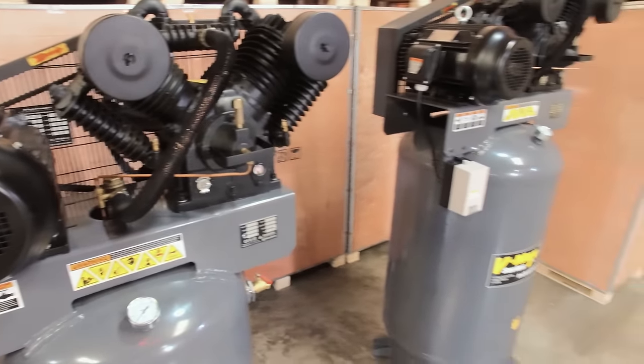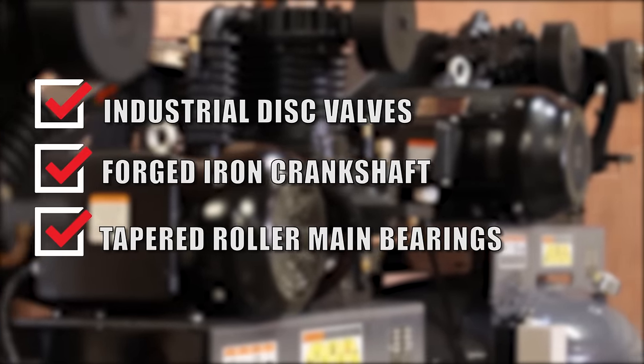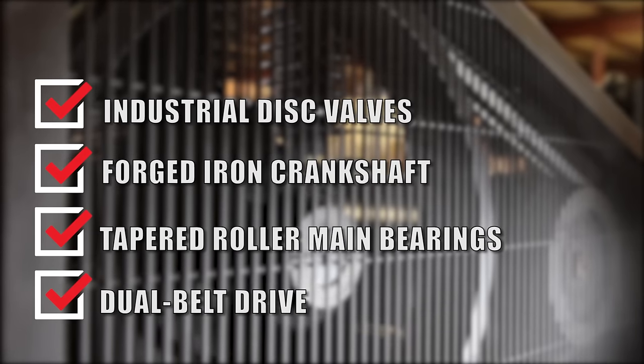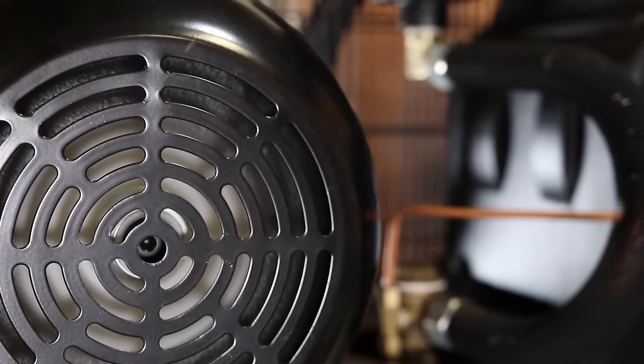Benpac builds each VMAX Elite with industrial disc valves, a forged iron crankshaft, tapered roller main bearings, and a dual belt drive — which means it works around the clock, all day, every day, and unlike you, it doesn't take vacations.